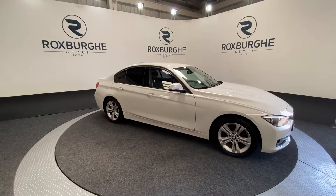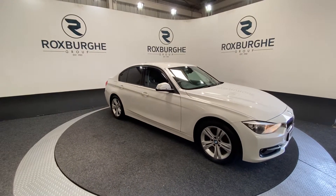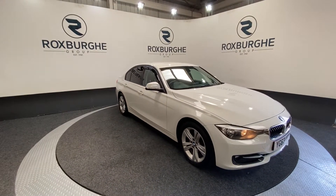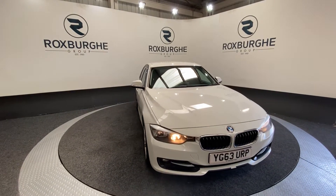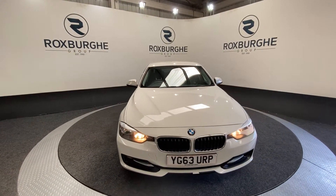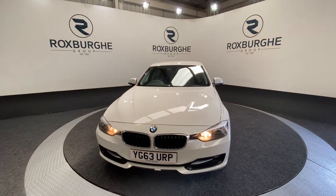Here we have our 2013 BMW 3 Series 318D Sport. This car comes with a 2 litre diesel engine producing 141 brake horsepower, returning 62 miles to the gallon combined. It's just £30 a year in road tax and comes with a fantastic major spec.